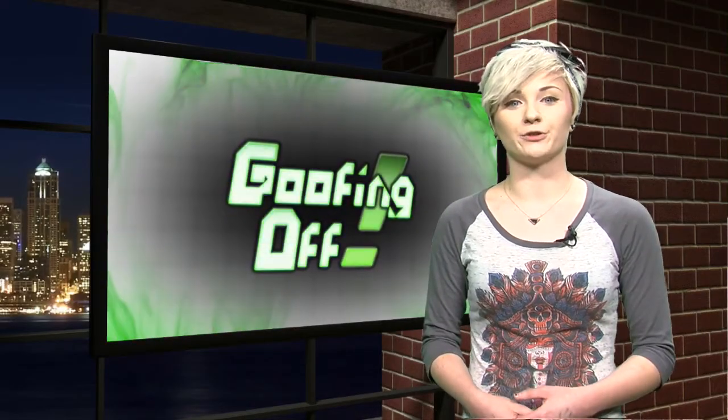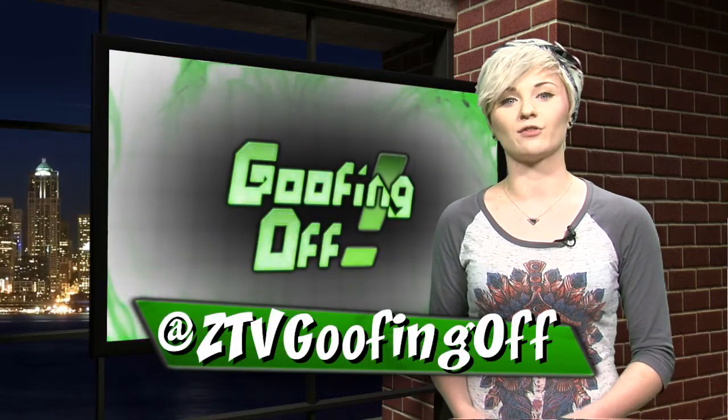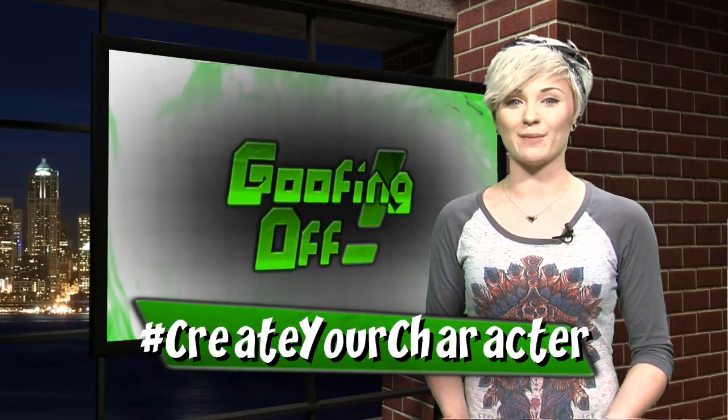Well, that's all I have for this episode. If you have any suggestions for my next character, tweet me at ztvgoofingoff with the hashtag createyourcharacter. I'm Becca Tyler and I'll see you the next time around on Create Your Character.